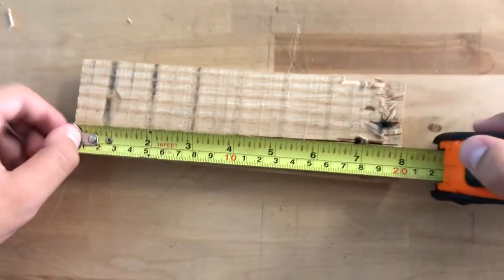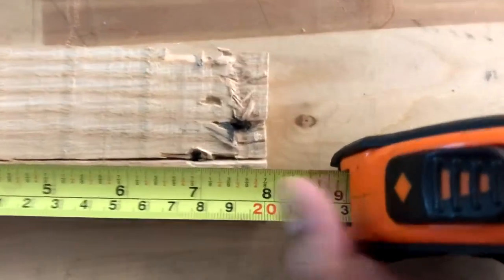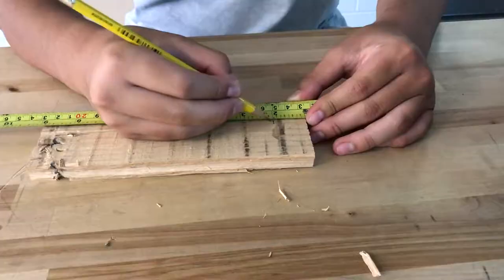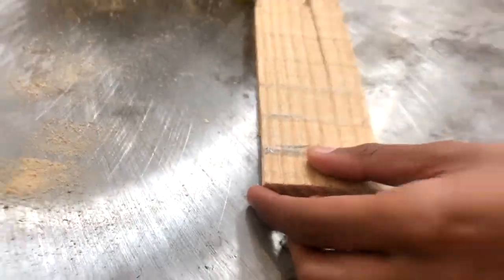Before anything, we must measure our piece and how much we want to cut off. Using the measuring tape, I measure the piece to be 7 and 7/8 inches long. I want to cut off one inch, so I draw a line to mark my cut, and I also draw an X on the scrap side to help confirm where the scrap side is.